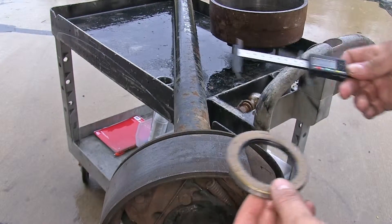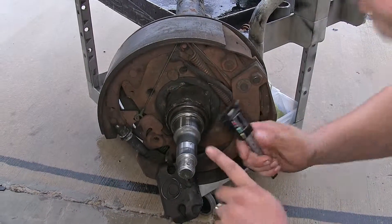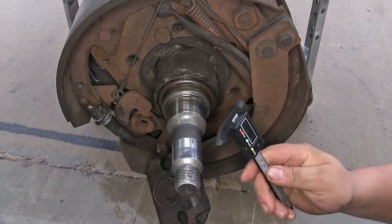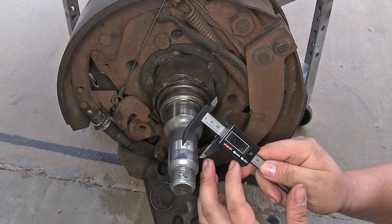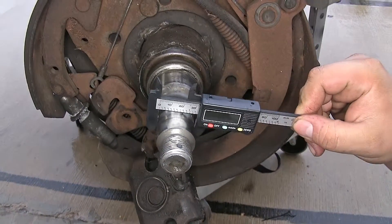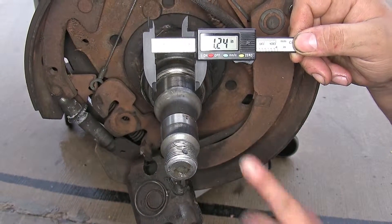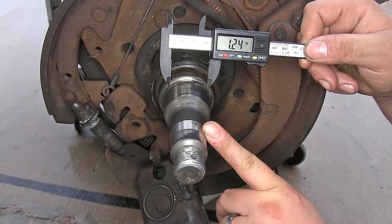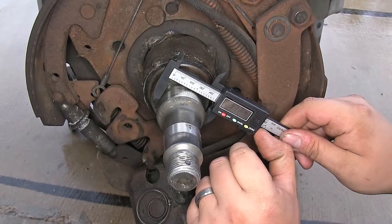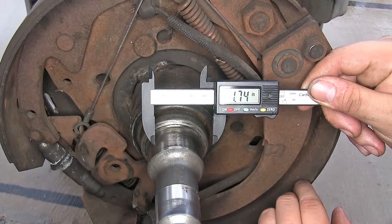Other measurements we might need come from our shaft. We've got the bearings that sit on our shaft, so we may need to know the diameter of the shaft. We can measure that — it comes to 1.24 inches for our inner or outer bearing. If we need to figure out the larger inside bearing, we do the same thing: 1.74 inches.